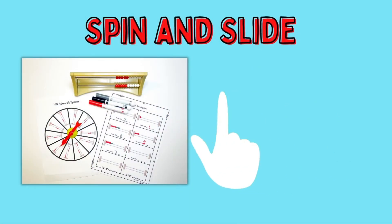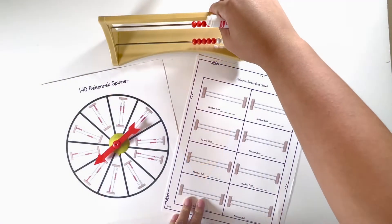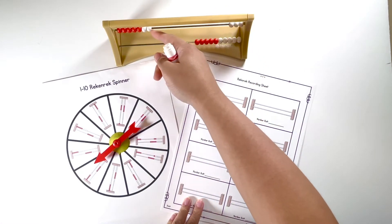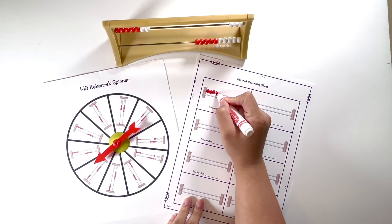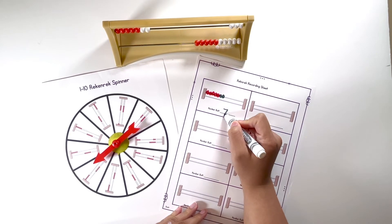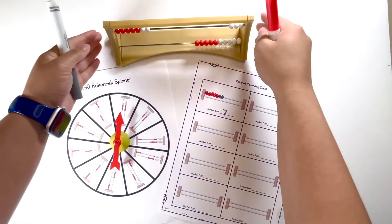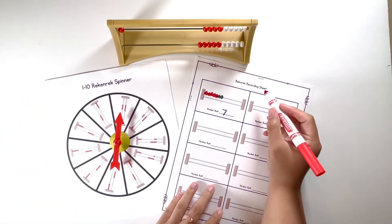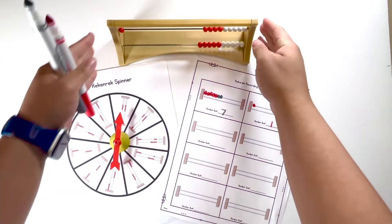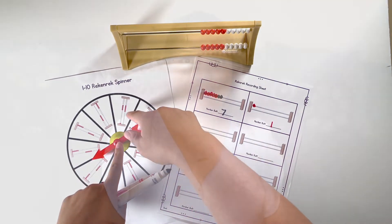The next game is called Spin and Slide. Students have a spinner that has the Rekenreks on it — either one to ten or eleven to twenty depending on their counting level — and they spin whatever number it is and figure out how they would slide to make their Rekenrek match the number. If you want to make it more challenging, instead of giving a picture of the Rekenrek, you can just use numerals, and then they have to figure out what that numeral would look like instead of doing a direct match.